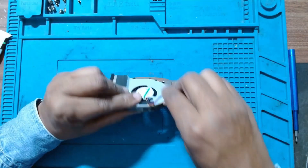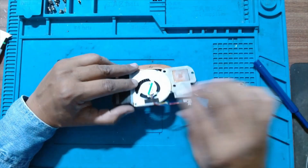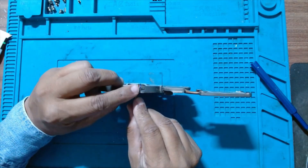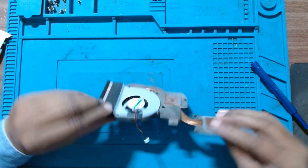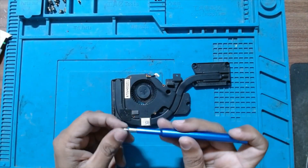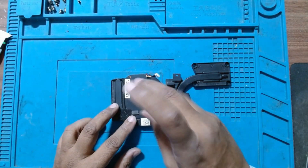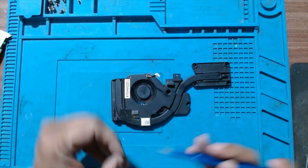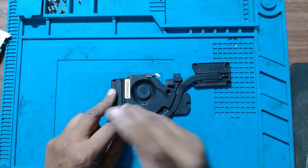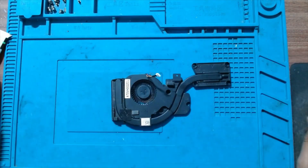Just route this cable through the wire stuck in between. Peel off this tape and route the cable through it. That's it. Now fasten all the rear screws. One more — this is done.